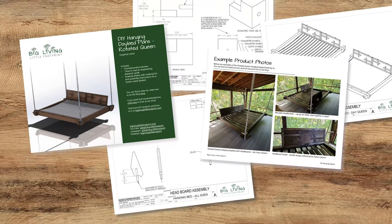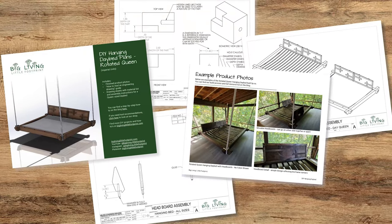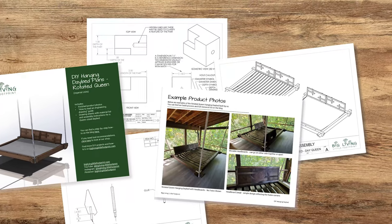This build has definitely been our most popular one over on our blog, and we have the plans available on our site or on Etsy. Those links will be in the description below. We'll be following those plans today with just a few slight modifications.